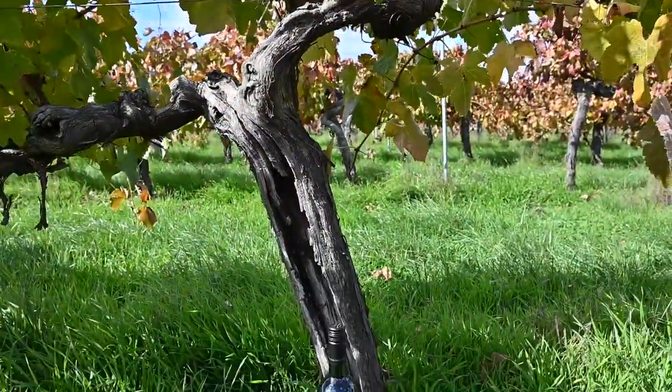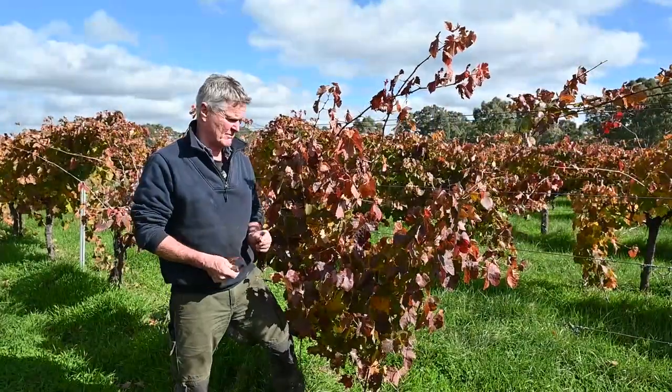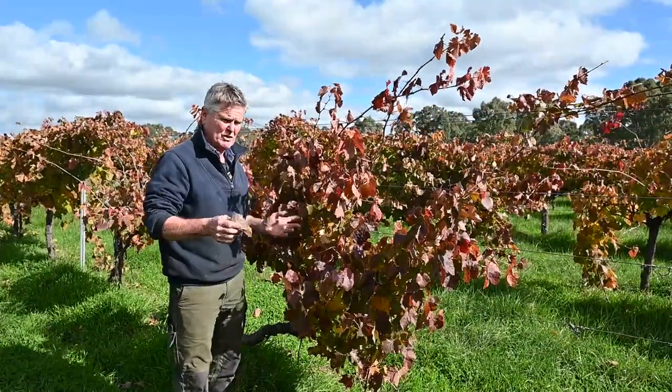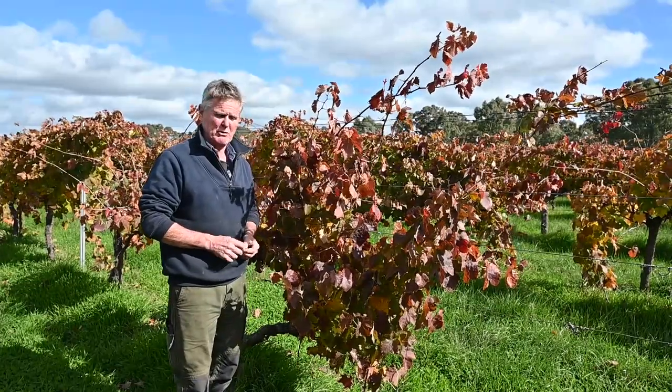This block generally goes into our Bino Shiraz — this block and some other little parcels from around some other little blocks, but generally this is our Bino block for all the material for that.